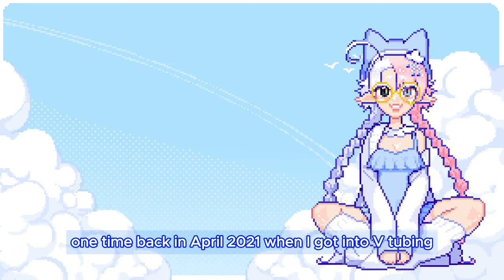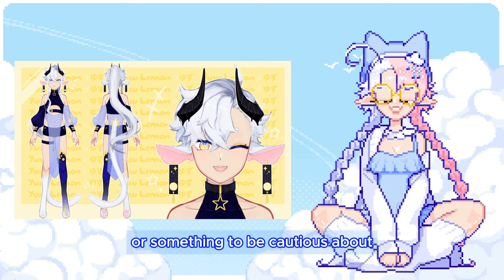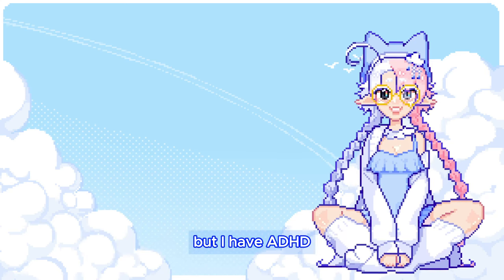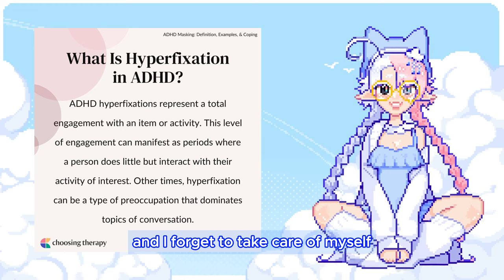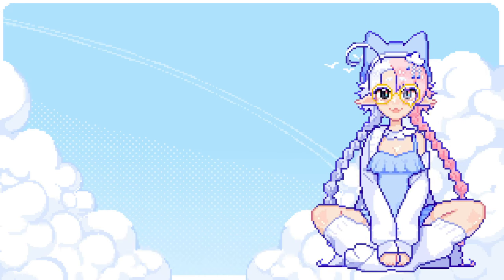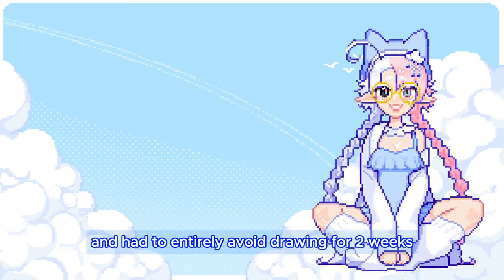Back in April 2021, when I got into VTubing, I spent three consecutive days working on my VTuber model. Typically this isn't something odd or something to be cautious about — some people draw every day as their 9-to-5 job — but I have ADHD, which means I tend to hyperfixate on things that give me that sweet dopamine, and I forget to take care of myself. I forget to eat, use the bathroom, and most importantly, I forget to take breaks. So I overused my hand and ended up with pain in my forearm, and had to entirely avoid drawing for two weeks to let it recover.